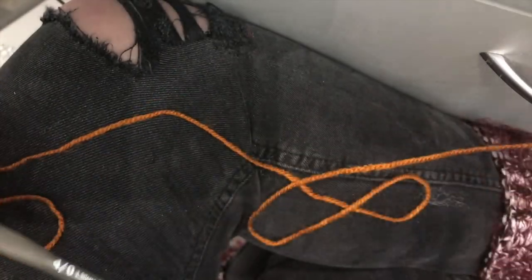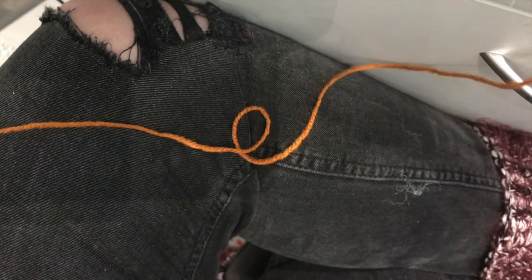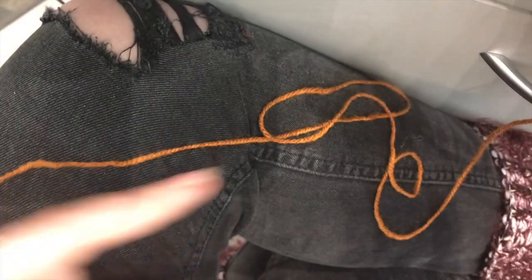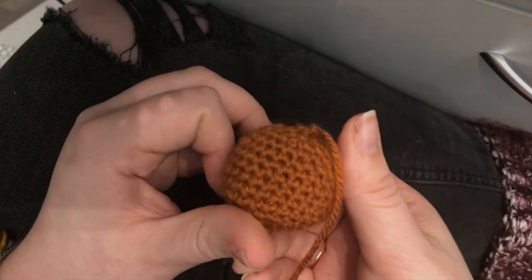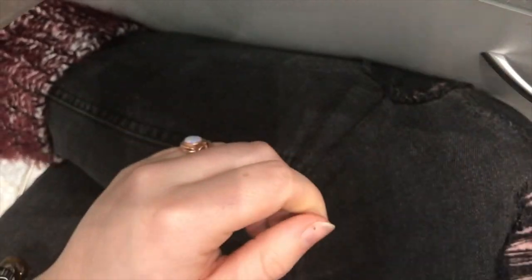We've got a tiny little hole there but we're going to sort that out in a second. Cut your yarn — you want to leave quite a bit here because you're going to be using it to make the pumpkin shape. I'd leave about sixteen inches. Pull your yarn through so it's fastened off, then grab a yarn needle — I've got myself a darning needle.